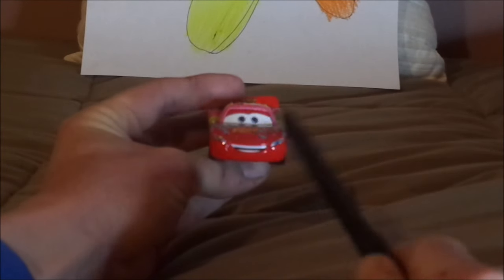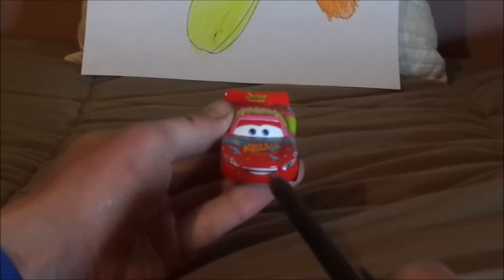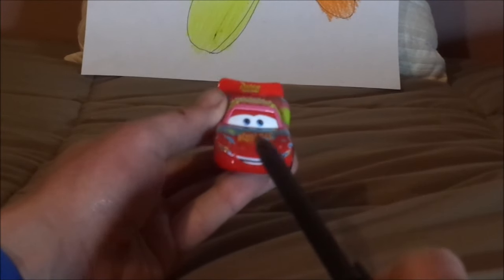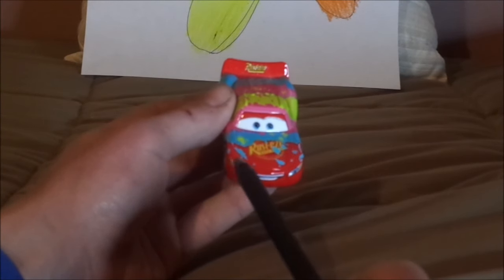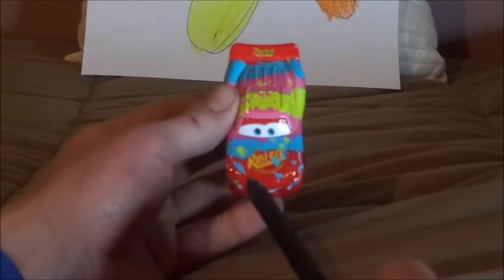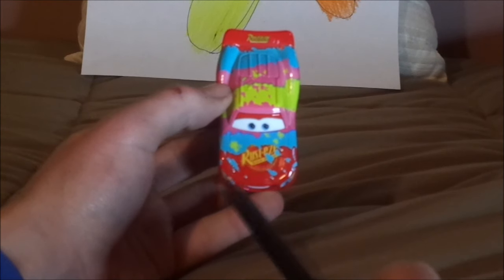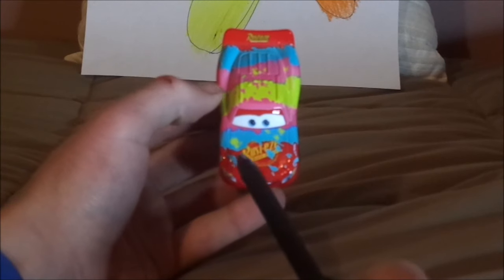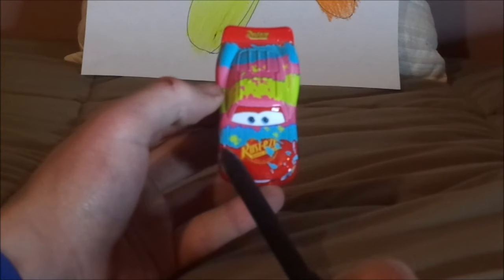Here we've got his bright red paint job and happy facial expression. A bit of black in between his white shiny teeth, and his headlight stickers with a yellow 95 on one of them. And on the hood, we've got the old Rusty's logo, but lightly shaded with pink, yellow, and blue splattered, and his lightning bolt stickers.